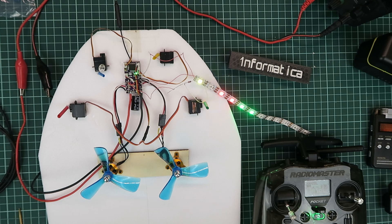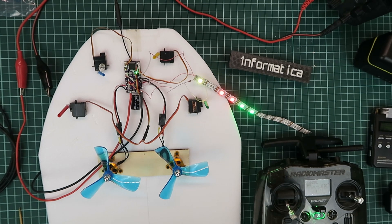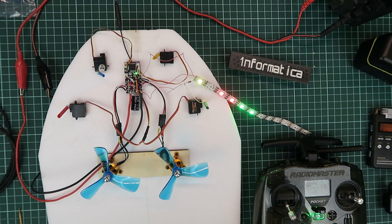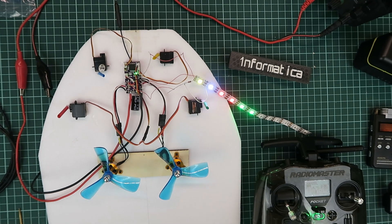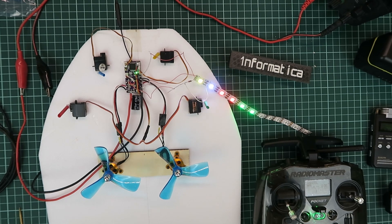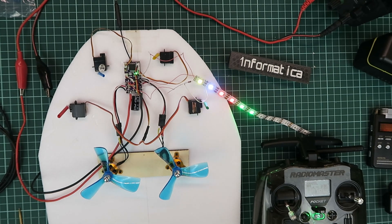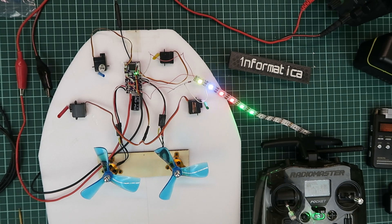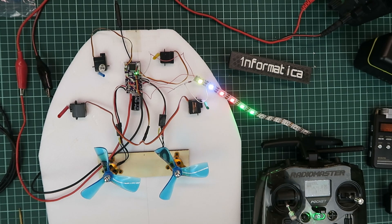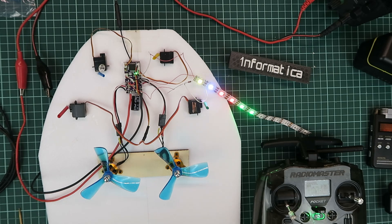And so there we have it — a functioning LED strip. Purists may scoff at this solution and say it's not good enough, which probably in some circumstances it won't be. But for this particular instance, driving this particular LED strip, it works fine, which is okay by me. It's quick and dirty, but that's how I like it.